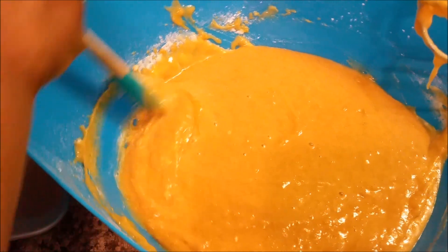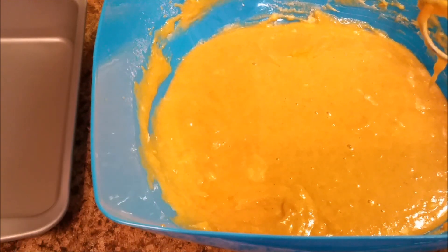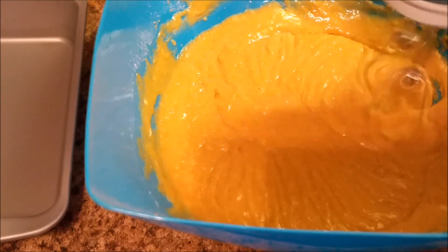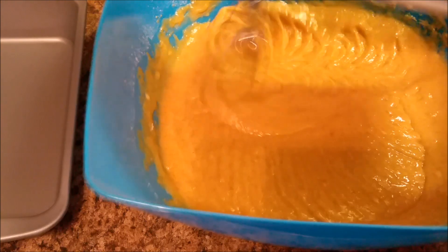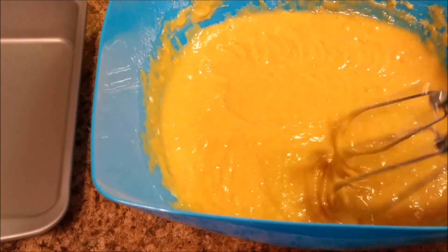Let me get it all mixed. I'm gonna give it one more mix — okay, let me do it one more time. All right y'all, that's it — now we're getting ready to move to the next step.